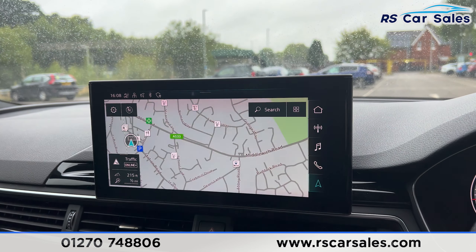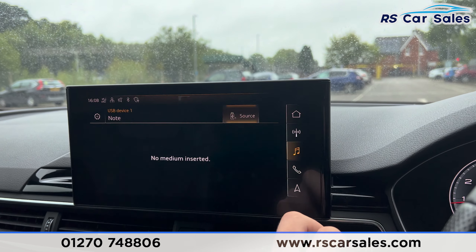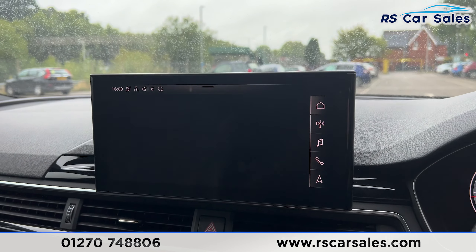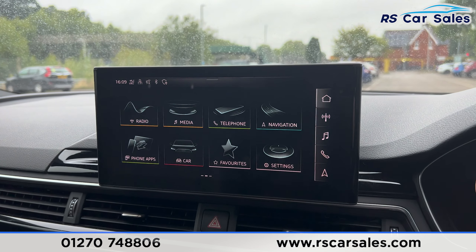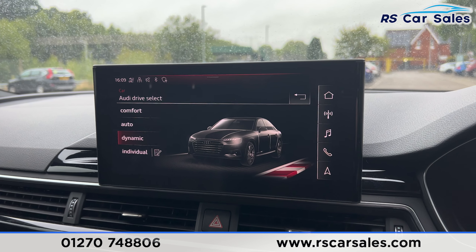Going through the options quickly, you can see we have sat nav navigation, phone connectivity for phone calls, and a range of media options along with radio stations. Back onto the main menu under apps you'll find Apple CarPlay and Android Auto. If the screen or any other lights appear to flicker in the video, it's just the camera — they're not flickering in real life. We also have the different drive modes just there.